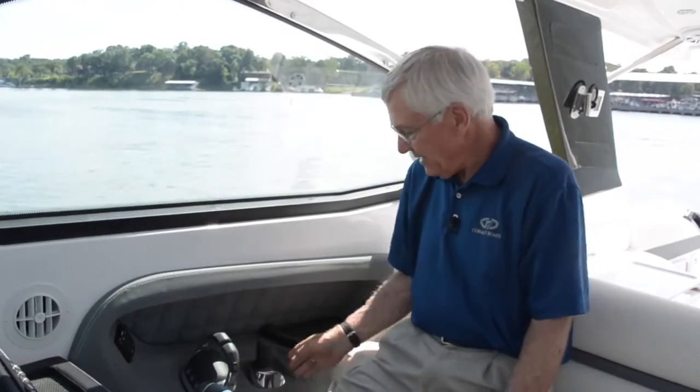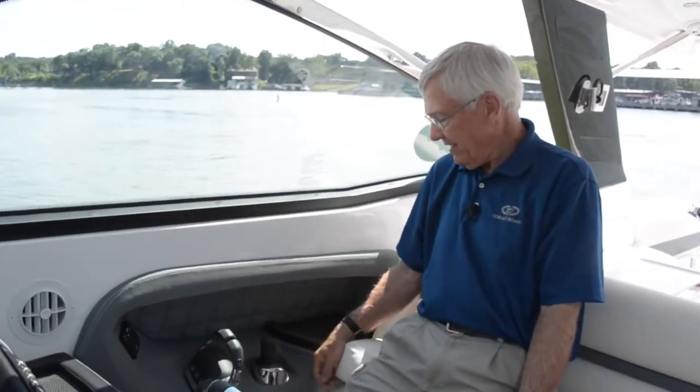The other thing I can do when I'm in joystick mode is simply push that docking button a second time, and it comes out of joystick mode and goes back into normal mode. It's a very, very simple boat to drive.